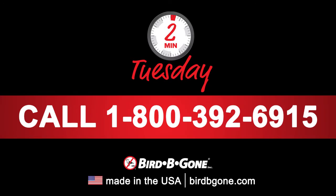We hope you enjoyed another Two Minute Tuesday, and we'll see you next time. If you have questions about this tip or need additional assistance, please call our bird control experts at 1-800-392-6915.